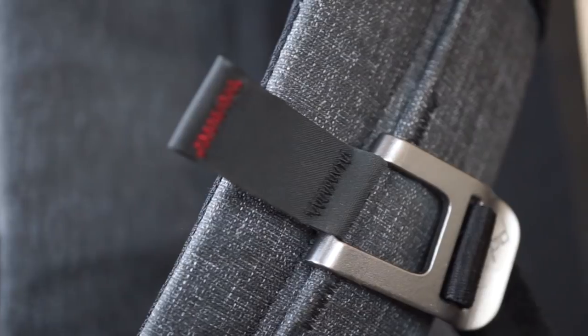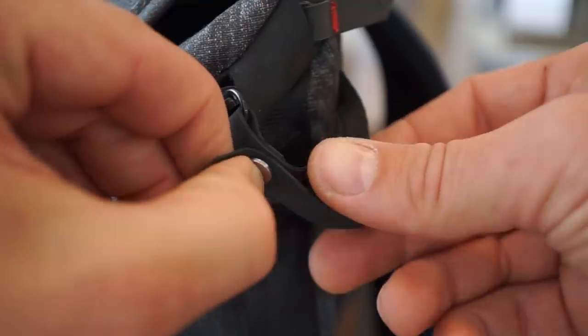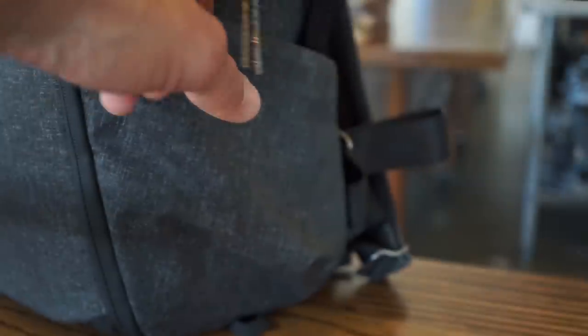Custom anodized hardware is everywhere. Hypalon zip pulls have a security feature against pickpockets, and there's even a clever way to tether your keys. We want this bag to be on people's backs for years to come — we put so much effort into these creations, and I think people really appreciate that attention to detail when they finally get their hands on it.